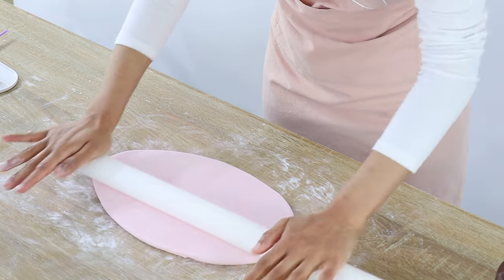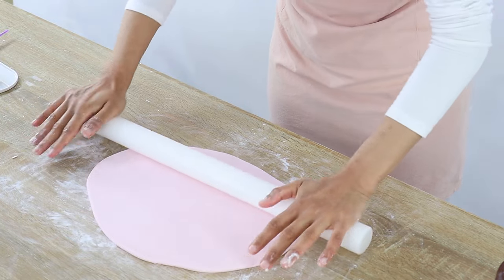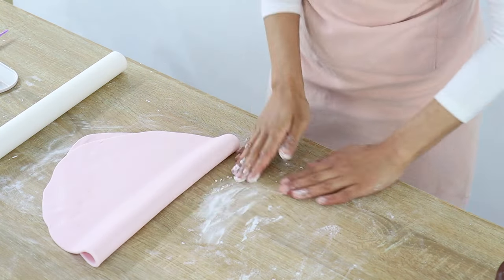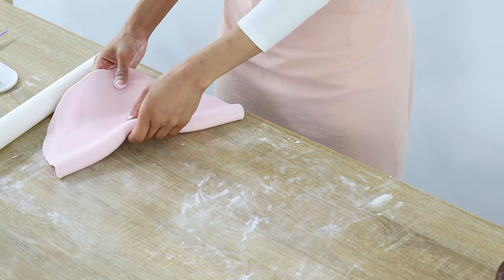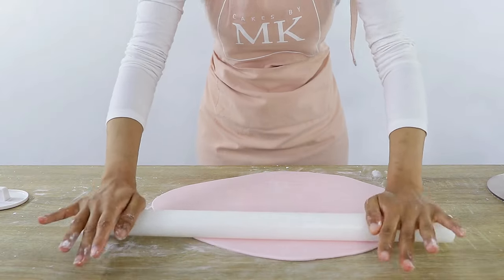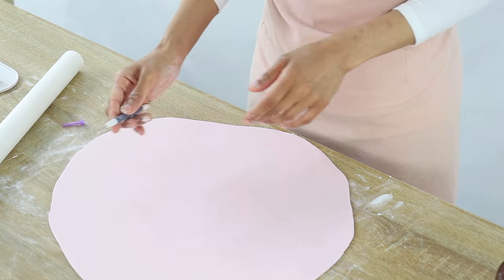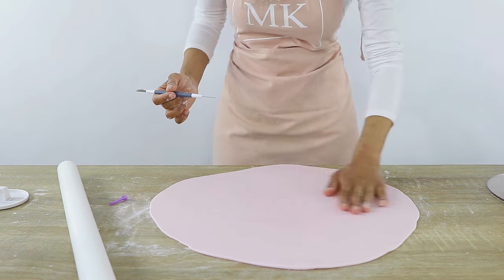I'm going in a simple back and forth motion, then flipping my fondant around and doing the same to create a large circle. The key is to roll your fondant large enough to cover your cake entirely with some excess — it's always better to have too much fondant than too little. You can measure your cake and then measure your fondant as you roll it out; I tend to do this mainly for larger cakes. Sometimes when rolling, air bubbles can appear — pop these using a sharp tip like I have here, or a toothpick.